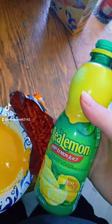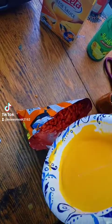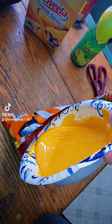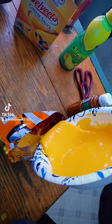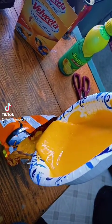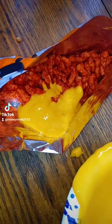Alright, got the hot Cheetos cheese. Maybe a little lemon juice won't hurt too — not too much, just a little bit. I'm going to pour some of this cheese in there. It's hard to do this with one hand, but you get the gist. I'm going to pour more, but hold on. Alright, a little something like that.